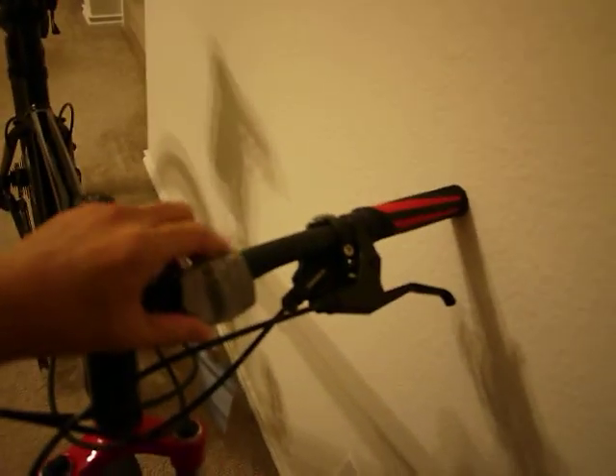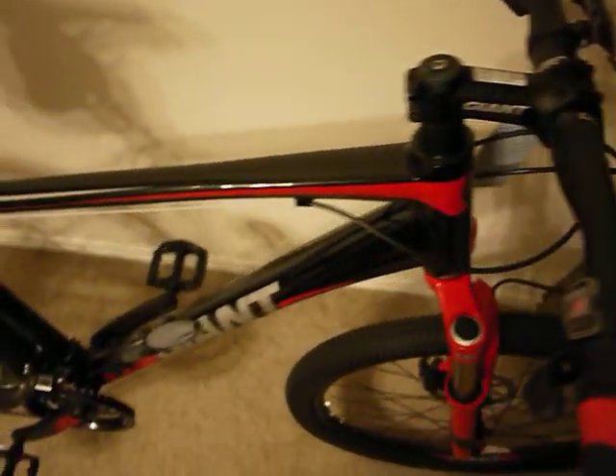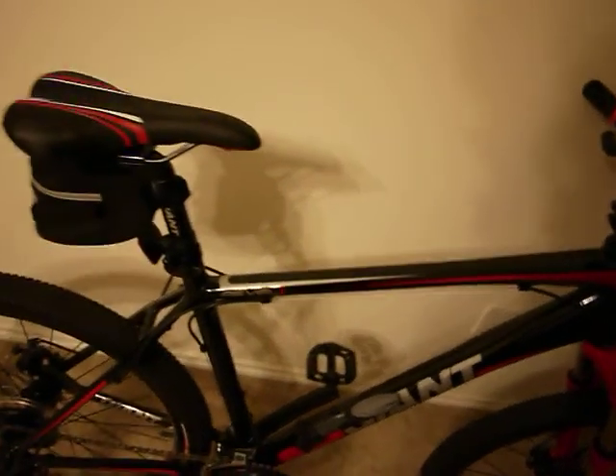I'll probably change out some parts — this looks a bit dinky. I really like the frame though; it's very aggressive and wide at the top. One good thing about Giant is their frames are lifetime warranty, and pretty much most of the big manufacturers offer lifetime warranty.